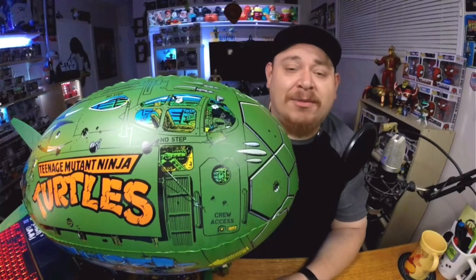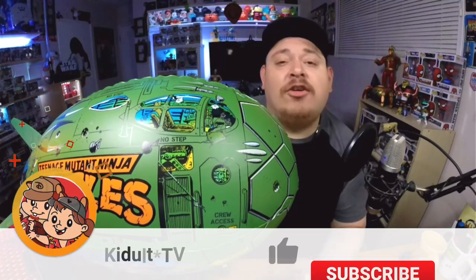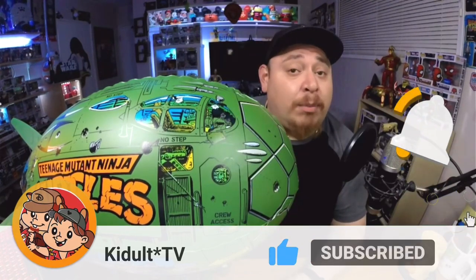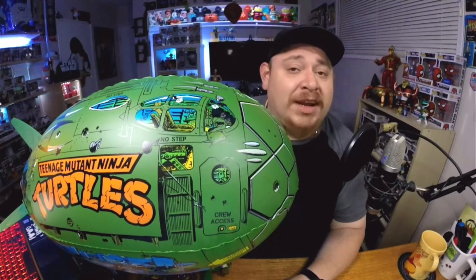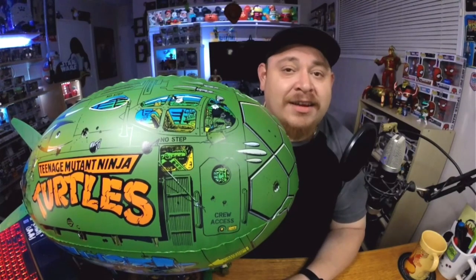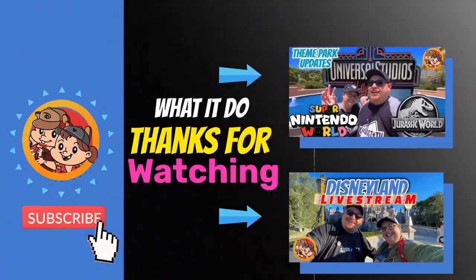Hey, if this is your first time checking out Dee and me and KidDollTV in one of these videos, make sure you subscribe to Dee and me and KidDollTV, get notified, hit that bell. We'll see you guys all on the next theme park or unboxing vlog. What it do, guys?